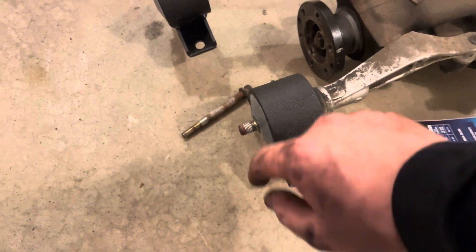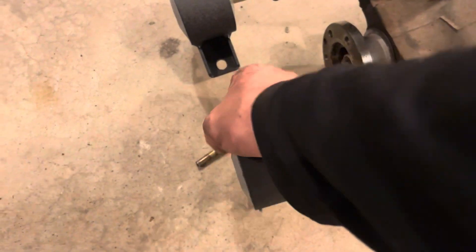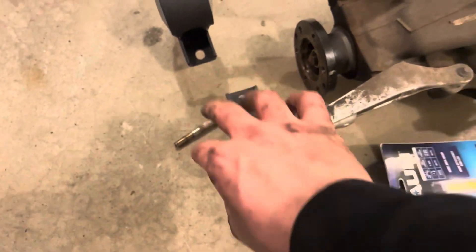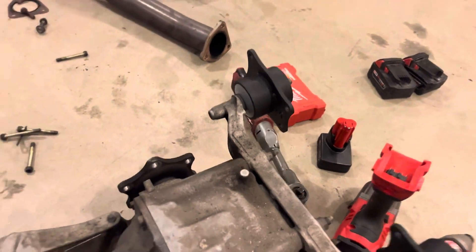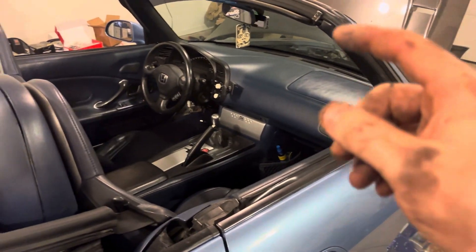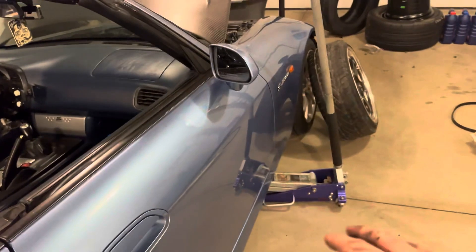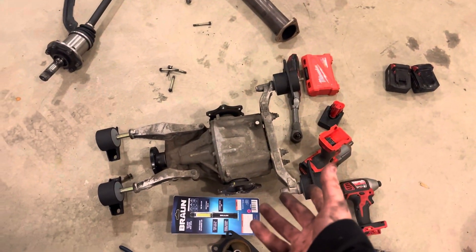Here are the diff mounts — I have them on the differential right now, obviously kind of upside down. This arrow faces to the front of the car. This one's marked L for left, that one's marked R for right. It's pretty much an automotive standard — left and right go off of when you're sitting in the car. So the left side is the driver's side, right side is the passenger side. I got the exhaust out, let's get this diff in.